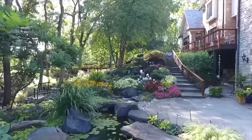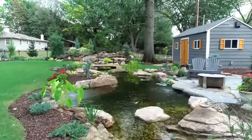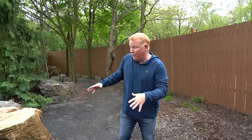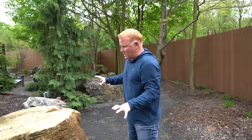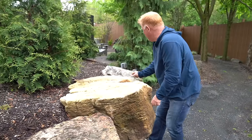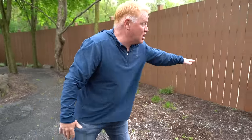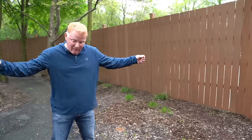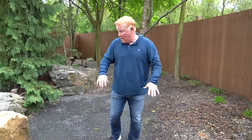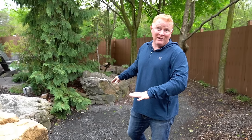Water features design and installation is who we are, and building backyard dreams is what we do. We really want to do another feature back here, so hopefully we find time to get this done. I want to pull these giant boulders out, dig some stuff out, and get little waterfalls dropping in between the joints here — and do the same thing on this side, with giant massive boulders and little trickly waterfalls dropping down, and a bridge over the whole space.